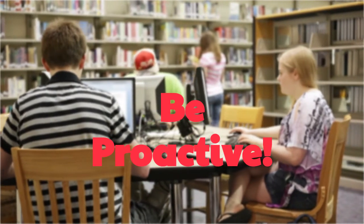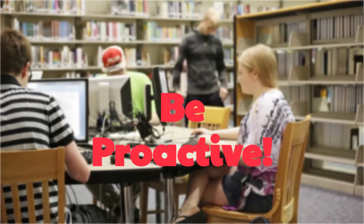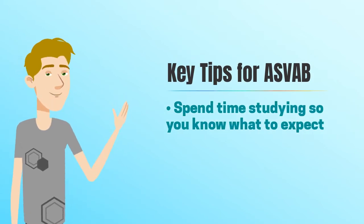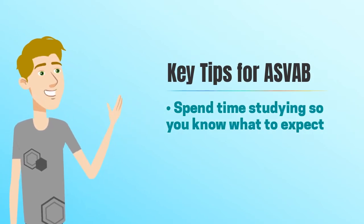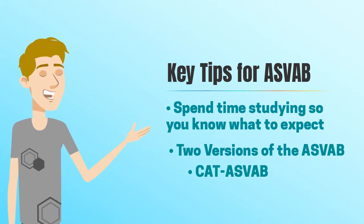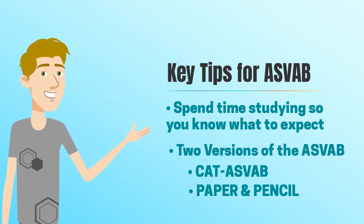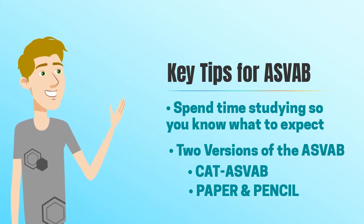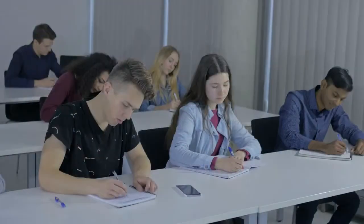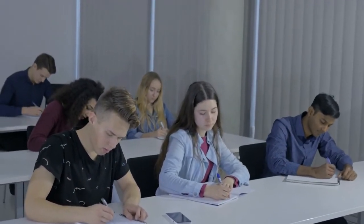There are several key tips to keep in mind that can help ease the study-in process and ensure candidates cover the required material. First, it's important to realize that time spent preparing and studying will mean that you will know what to expect when you arrive to take the test. There are two versions of the ASVAB: the automated CAT ASVAB, which is computer assisted, or the paper and pencil ASVAB. If possible, find out beforehand which version will be administered. Though the content is the same, this can help you visualize the situation and optimize test-taking strategies.